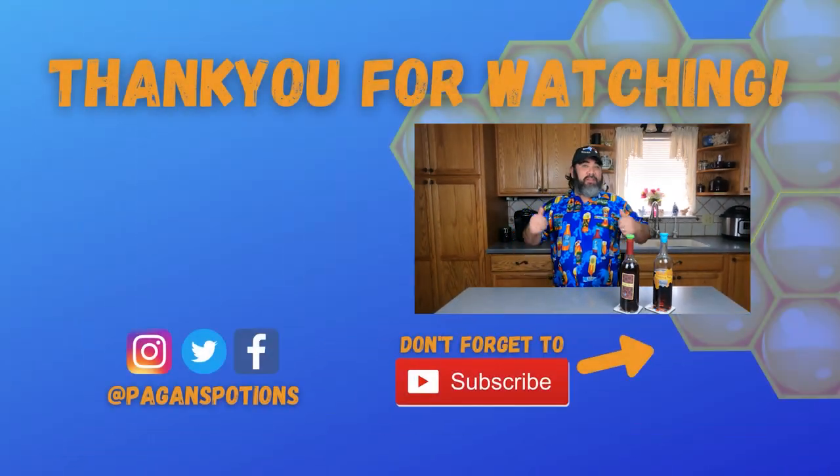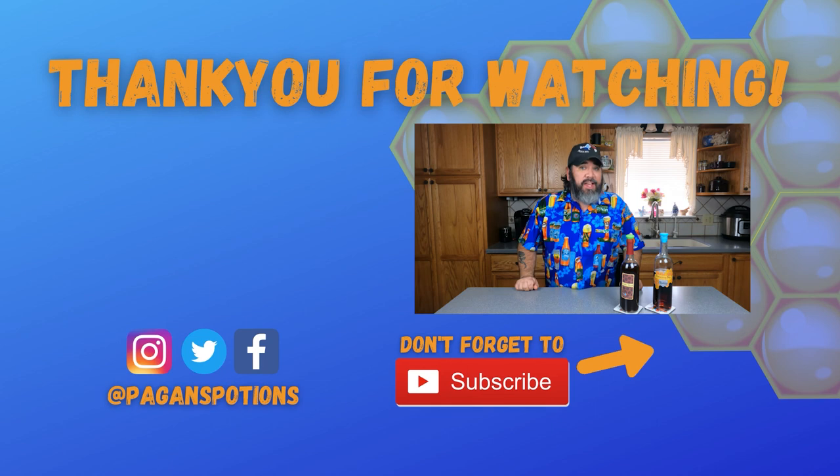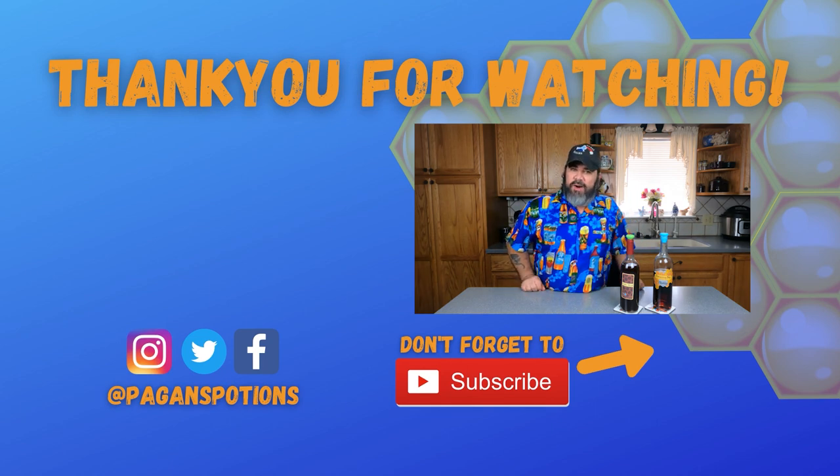Hopefully this has answered many of your questions about nutrition in mead making and homebrewing in general. It's not really a big deal in beer, but it is a big deal in wine and cider — and it's huge in mead because honey is so bereft of nutrients, vitamins, and minerals. If you found this video helpful, give it a thumbs up, subscribe if you haven't already, and thank you so much for watching.